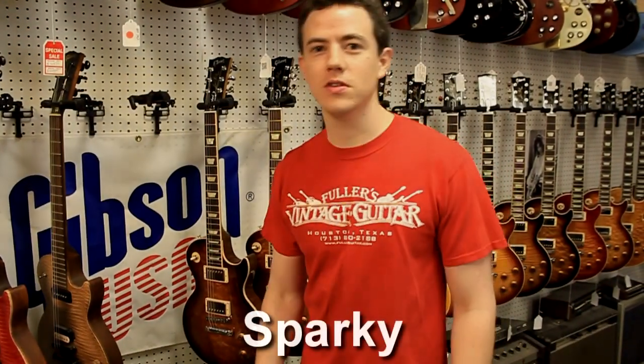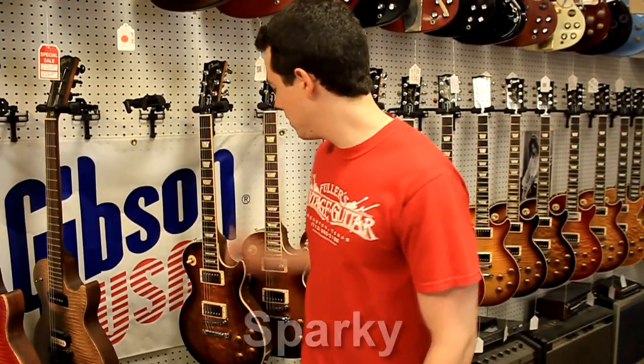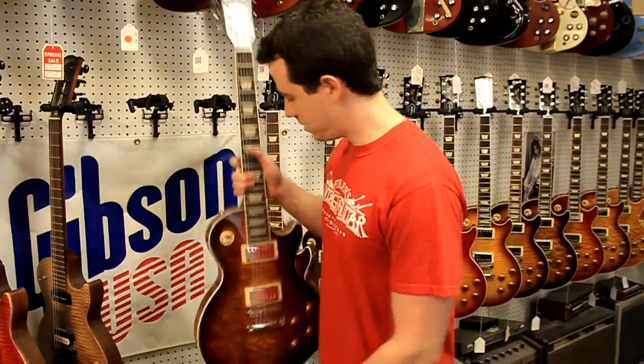Hey folks, this is Sparky at Fuller's Guitar in Houston, Texas. I've got the Gibson new 2013 Les Paul Standards here in stock.